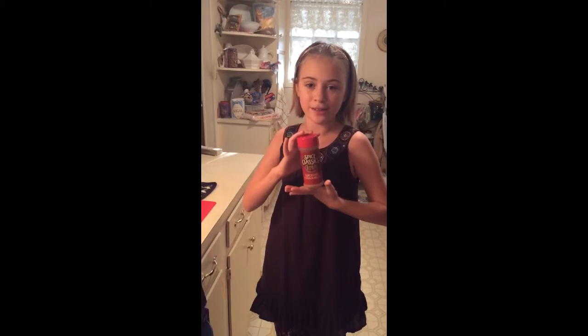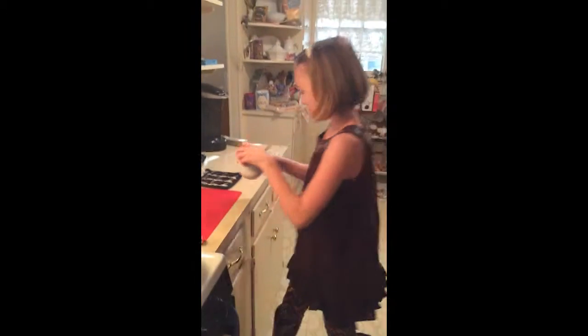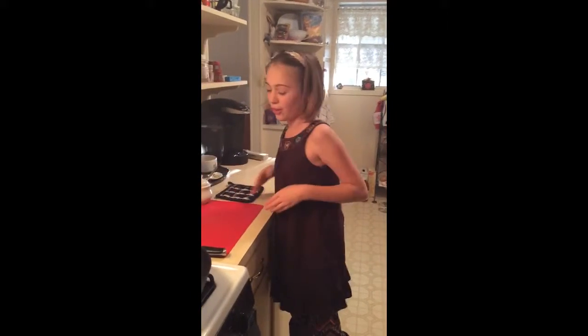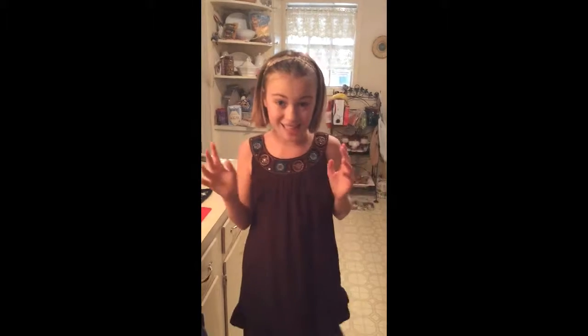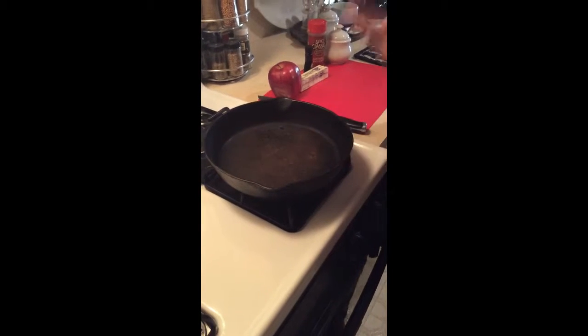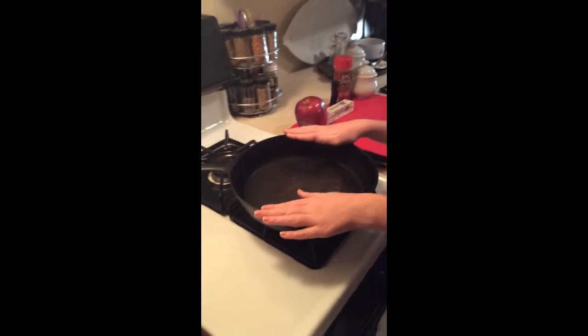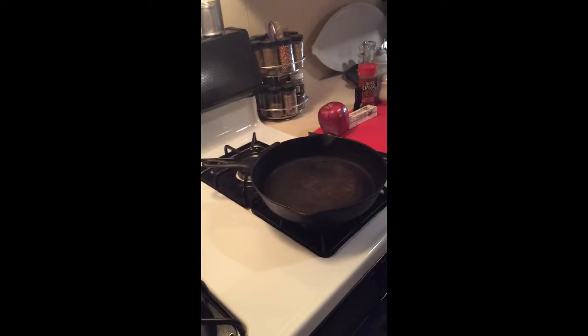Ground cinnamon is so yummy and it'll give your apples great flavor. You'll also need sugar — white or brown will do. My grandmother loves to cook on cast iron, so she uses a cast iron pan, but you do not have to. She says it makes stuff taste better, but any pan will do.